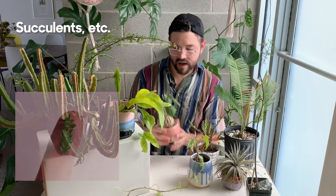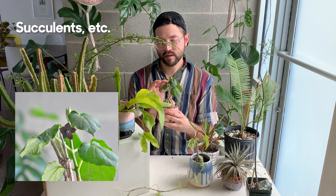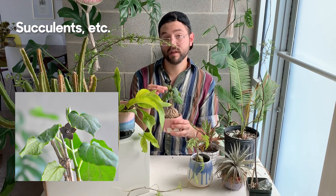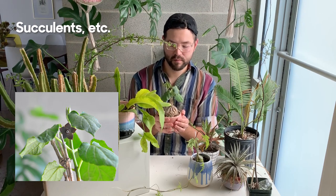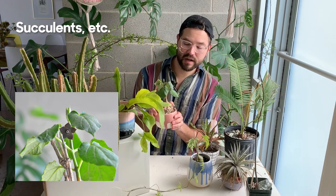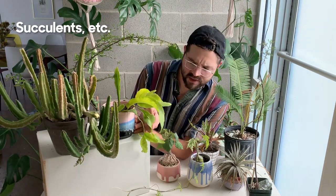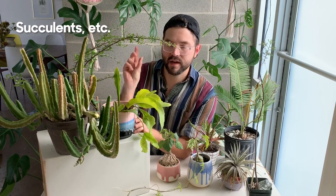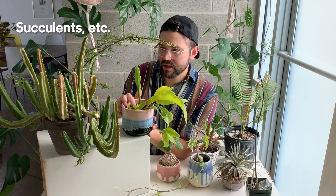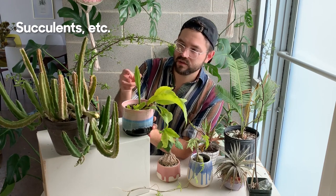Here I have what I believe is a Matalia cyclophila — it produces little star-shaped flowers that smell like rotting flesh, so it's pollinated by flies or gnats. It forms a very cork-like caudex that literally feels like cork. This one over here I believe is some sort of Huernia — I got it as a tiny little leaf cutting from a friend's mom about a year and a half ago, and it's grown all this new growth. Eventually I think it will produce some really nice flowers.